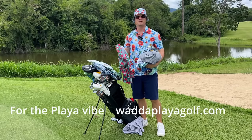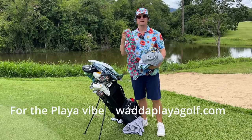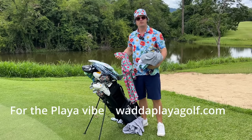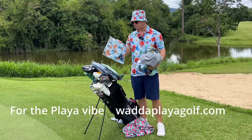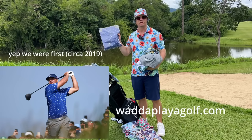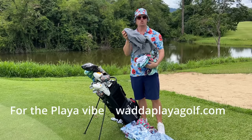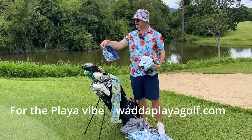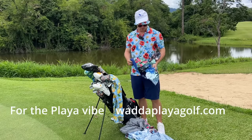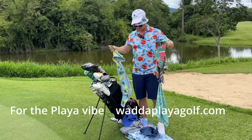That's when to use a 56 degree. Check out whataplayergolf.com for all the polos, accessories, hats, and more that you see in these videos.